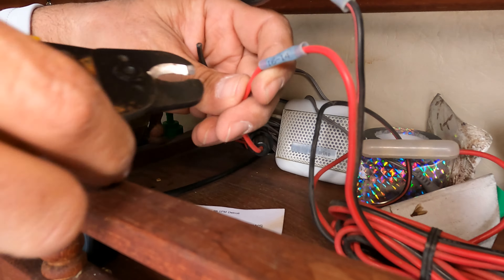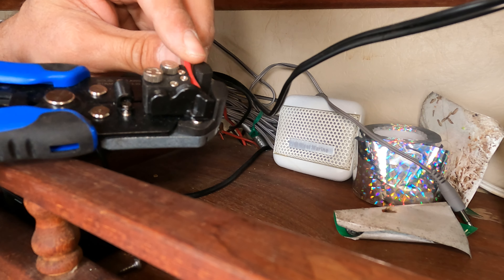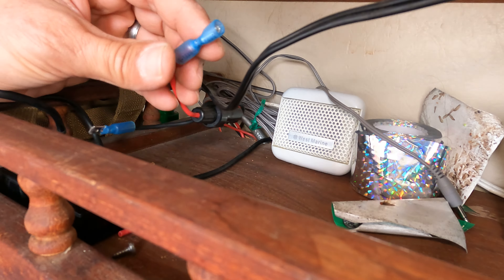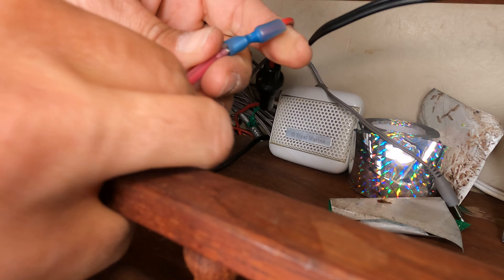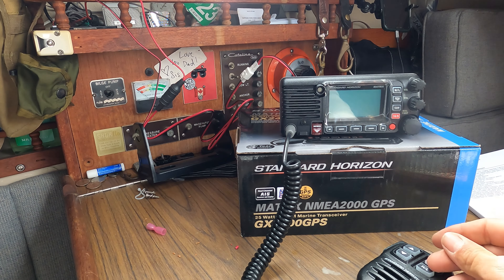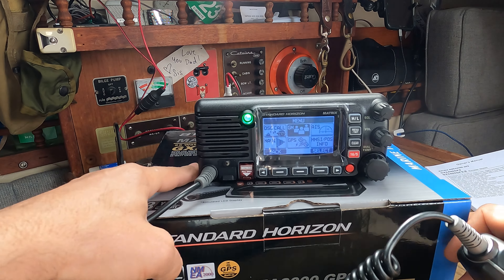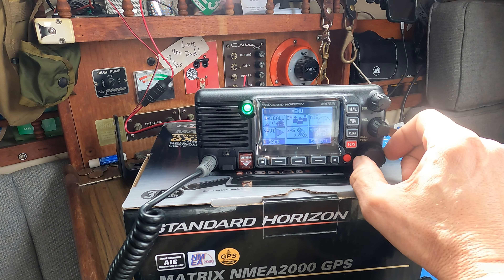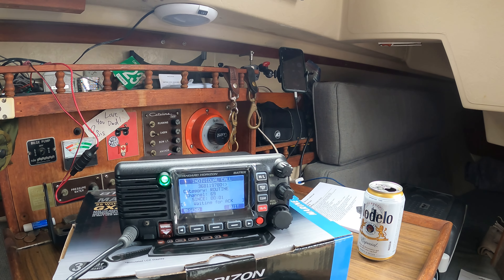Cutting off the old VHF power. So this is pretty cool — I'm just making sure everything works before I fully install it. I'm going to put in my MMSI number real quick using this little wheel to enter the menu system.